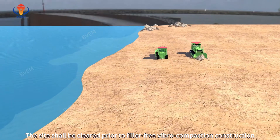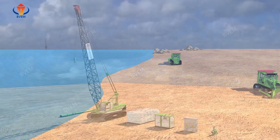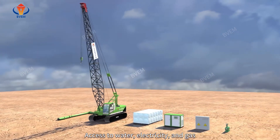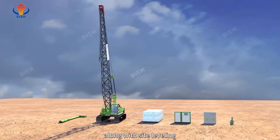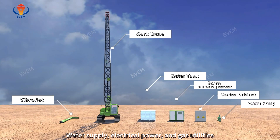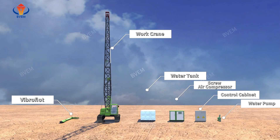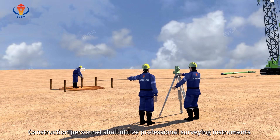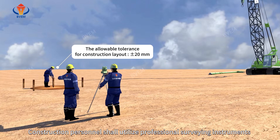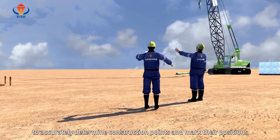The site should be cleared prior to filler-free vibro compaction construction. Access to water, electricity, and gas, along with site leveling, water supply, electrical power, and gas utilities shall be extended to within 50 meters of the construction site. Construction personnel shall utilize professional surveying instruments to accurately determine construction points and mark their positions.